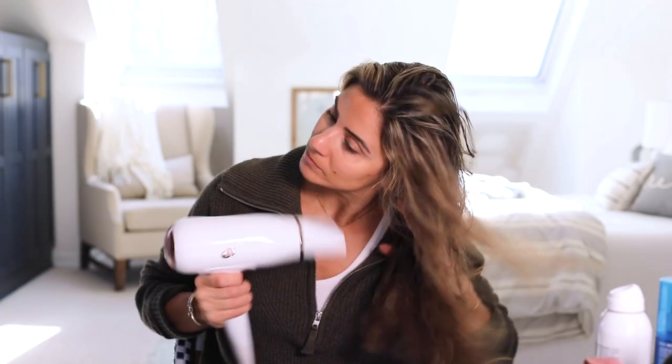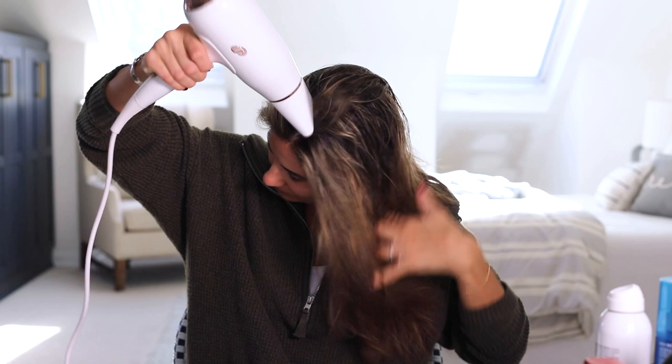Usually I do let my hair air dry, but for time's sake today I am going to dry my hair. I already have my products in it. I'm just going to do a loose dry to get the majority of the moisture out, and then I'm going to show you what I use to style it, because that's changed.